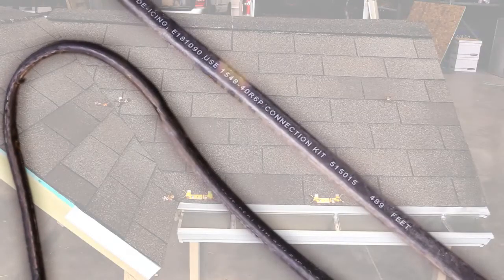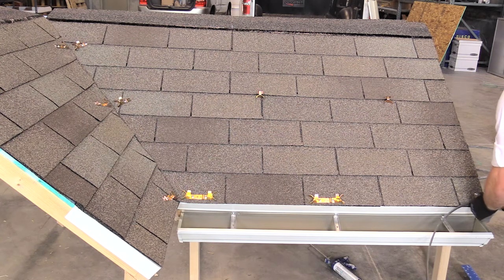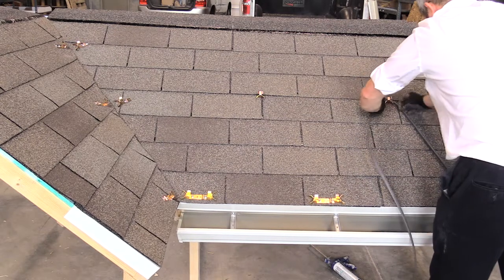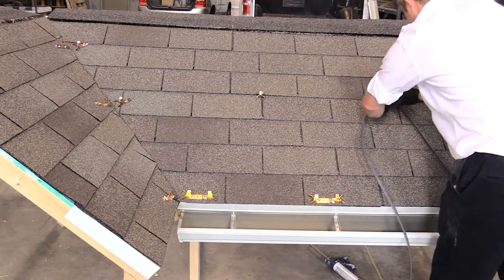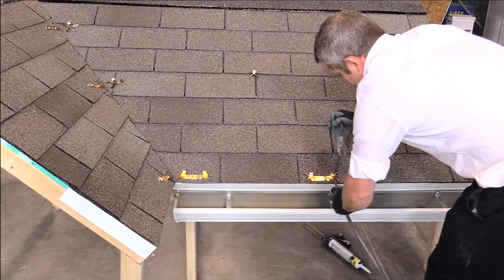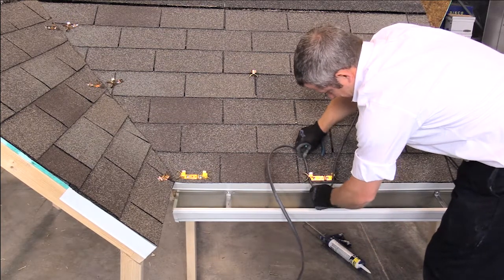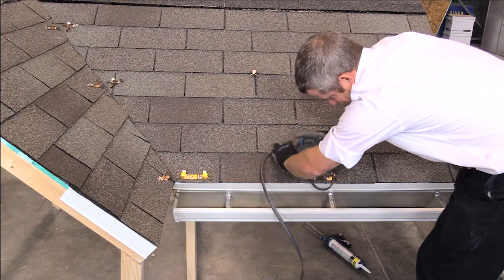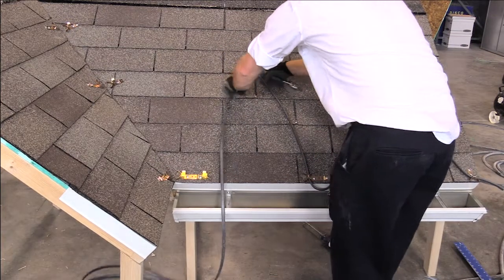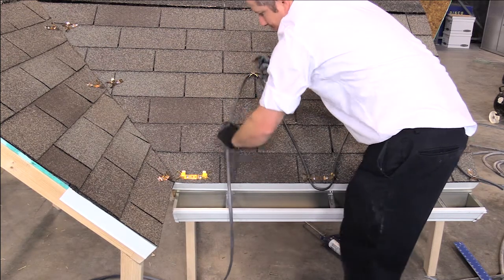Prior to installation, examine the heat cable to make sure there is no damage to the outer jacket. Starting at the end run where the end seal will be located, attach the heat cable to the clips by bending the upper clip finger over the cable. Using a pair of pliers may be needed. Do not over-tighten to potentially crush the cable. When installing the cable over the gutter or drip edge, use a large drip loop that extends over the gutter or the edge of the roof when a gutter does not exist. Do not bend the cable in a very small tight radius, and avoid any possible kinking of the cable when unrolling.